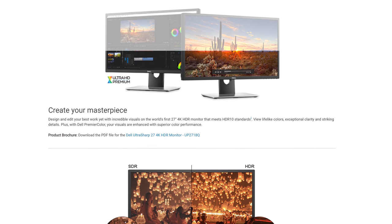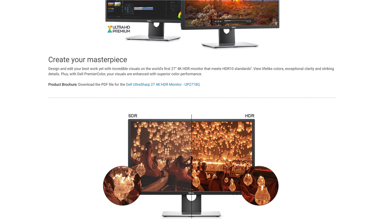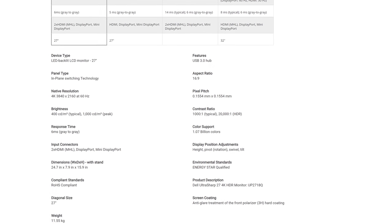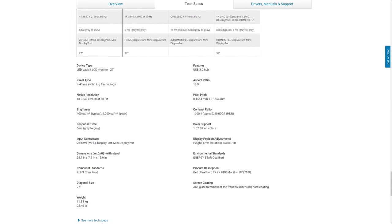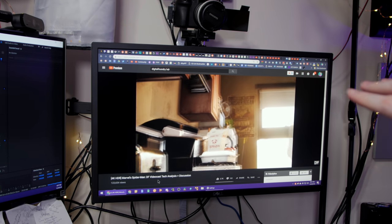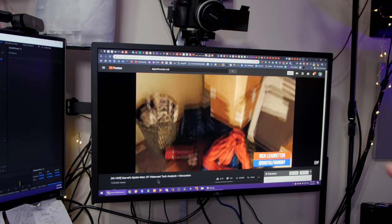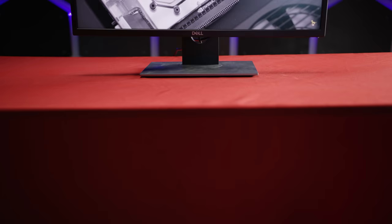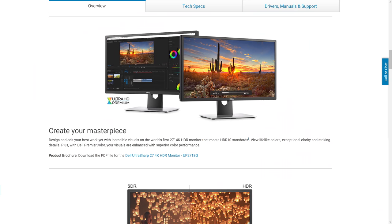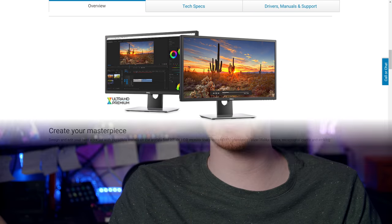The panel itself is IPS, which generally means it's great for video production, photo editing, color grading, and so on, and it is 4K at 60Hz. It has a typical brightness of 400 nits with a peak brightness of 1000 nits, which makes it perfect for HDR use. This was actually one of the first, if not the first, HDR monitor that Linus reviewed a year or two ago, and it's perhaps the first monitor to meet the HDR10 standards according to Dell's site. Based on my experience with a few other monitors and countless reviews, it might still be the best.